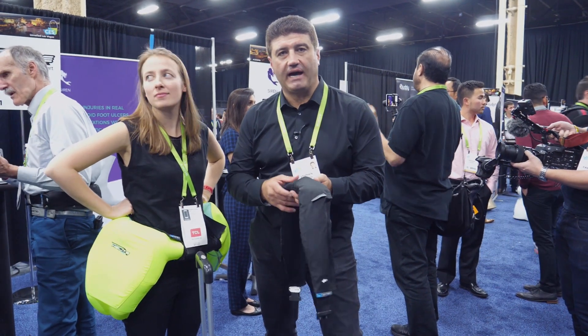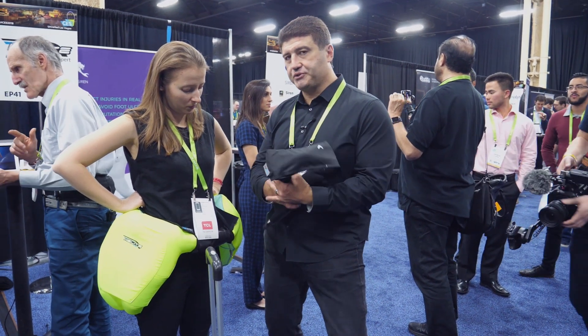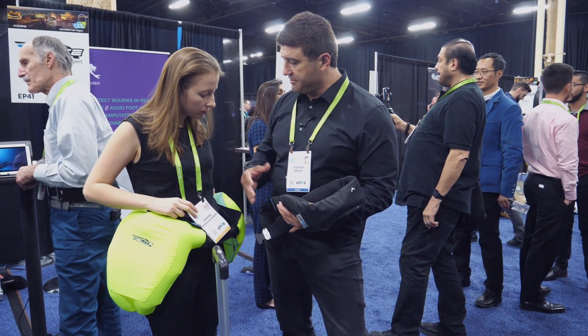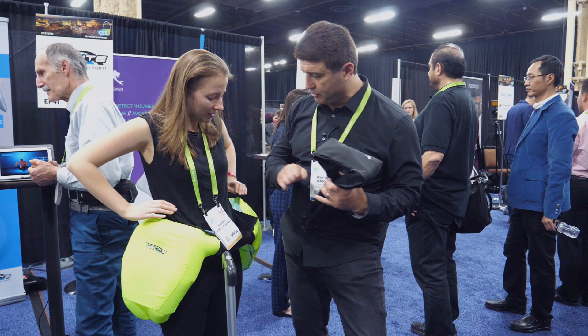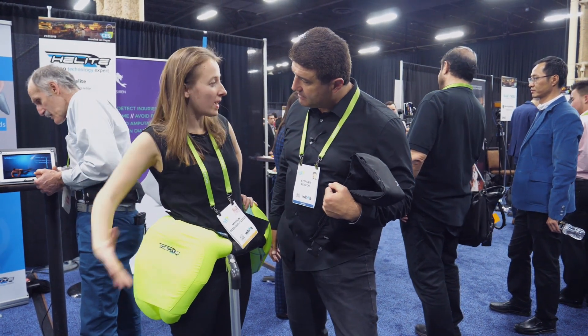We've heard of airbags in your car — well here's an airbag for your hip. This is designed for seniors so if they have a fall, it can protect them from breaking their hip. This is how it looks before, and then it inflates to look like this. It inflates before the impact with the ground.